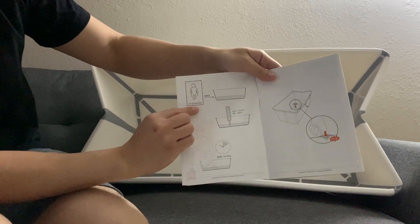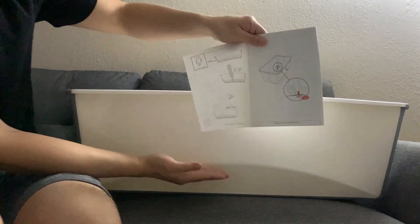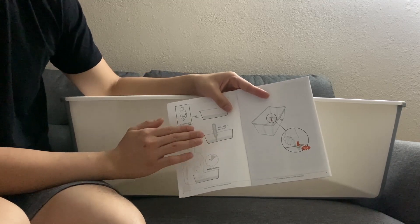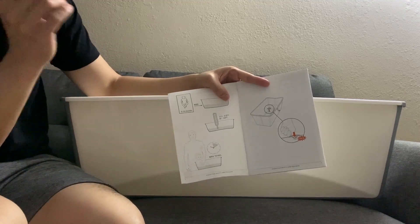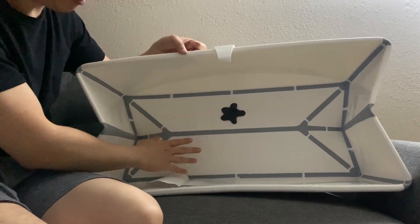The instruction manual says the maximum water level is marked for zero to ten month babies. You need to test the temperature — it should be between 90 to 100 degrees before you put the baby in. The maximum time to bathe the baby is 10 minutes, so no longer than 10 minutes.